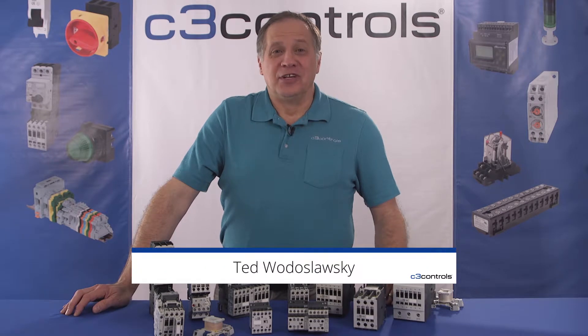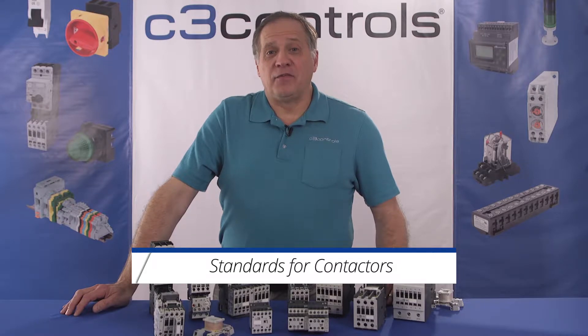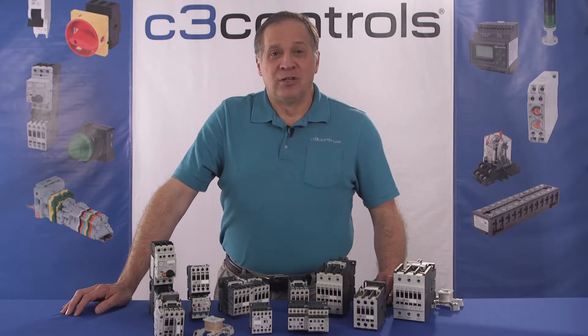Hi, I'm Terry Neslowski with C3 Controls. In this video we will talk about the differences between NEMA and IEC standards for contactors and provide a few application examples. So let's get started.